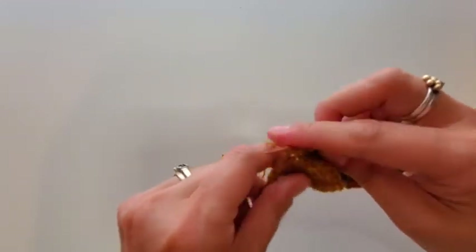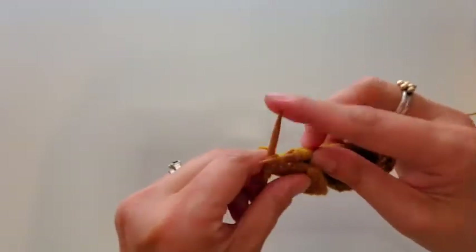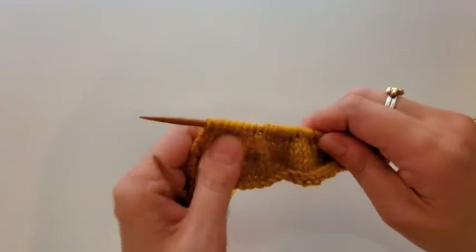Now I'm going to pause for a second and get back to this row so that you can see, when we come back the other direction, how we are going to work that yarn over — because on one side the legs of the yarn over will be placed properly and on the other they won't.